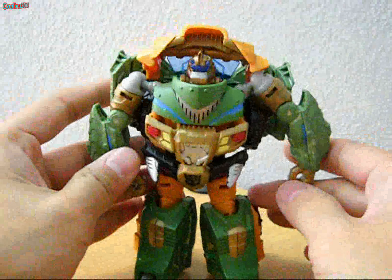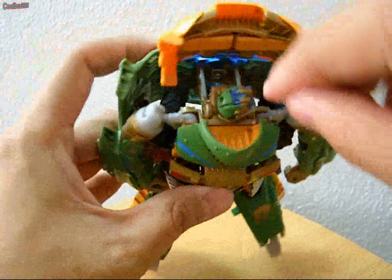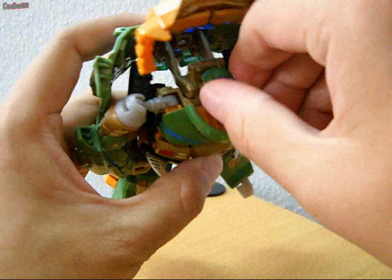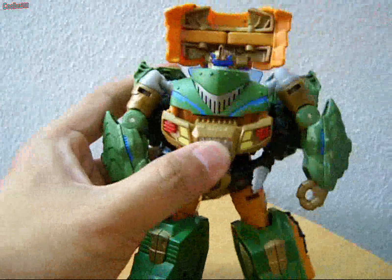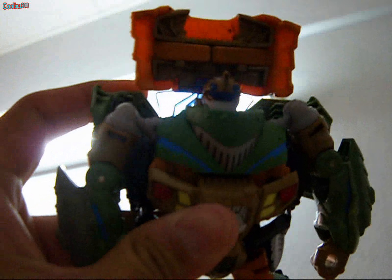Here is a close look at Bulkhead's head — it does have light piping. You can rotate his head a bit, but not all the way, because of this area which limits the movement. When you put it into a light source, you can see his visor light up in blue.